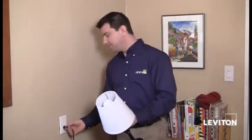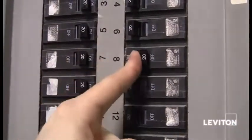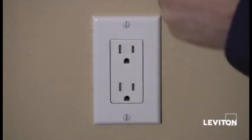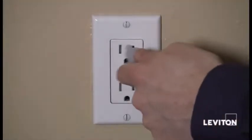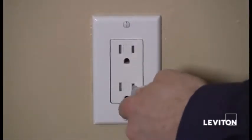Now I'm going to go back to my breaker and shut the power off. Find the appropriate breaker and turn the power off. I've shut the power back off, and taking my handheld tester, I still want to check to make sure the power is off at the outlet. And I see that it is.